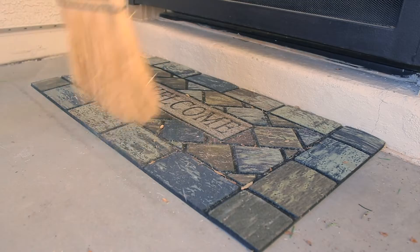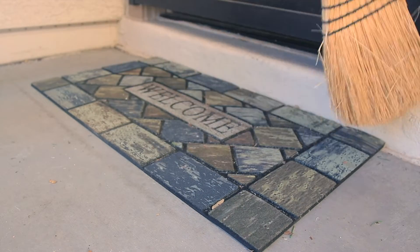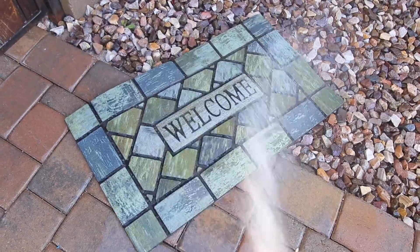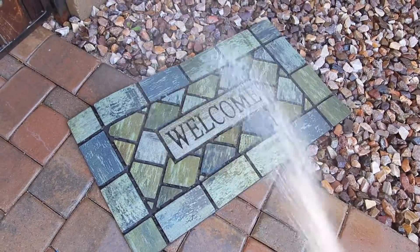The deep grooves trap dirt. It's easy to clean — just sweep or vacuum. Rinse it off with a hose and it drains well, with large channels allowing the water to flow away quickly.